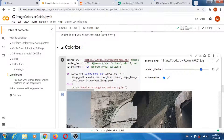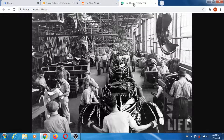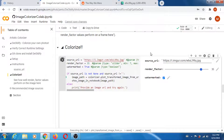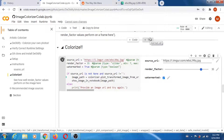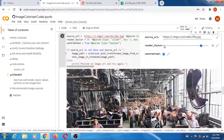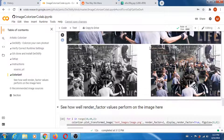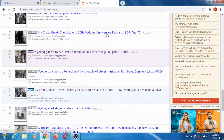Probably the last one. Copy image address, paste it here, and run the cell. Yeah, I mean it's not bad at all. Maybe a few more — let's check out Sydney markets and look at more stuff.